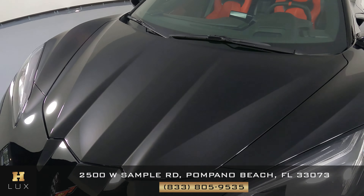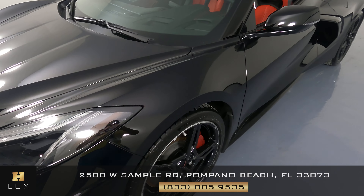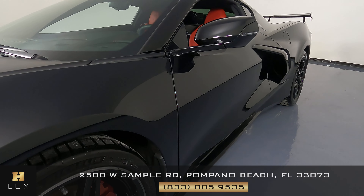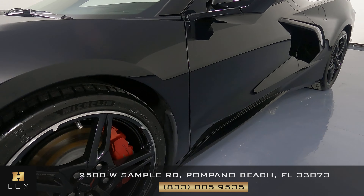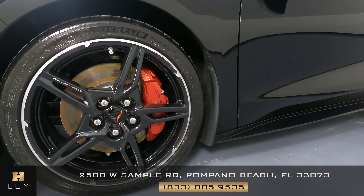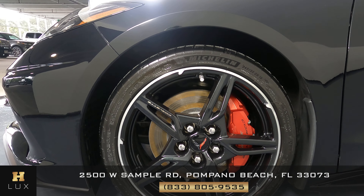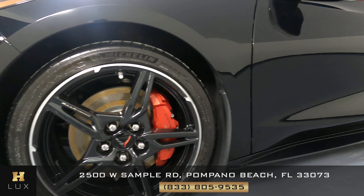The hood is looking good — perfect. Let's take a look at this fender. Overall it's in perfect condition. Now let's take a look at this wheel. No signs of damage, no signs of curb rash. Looks perfect.